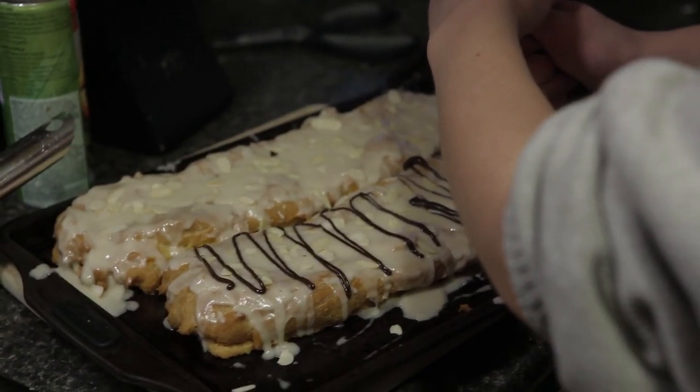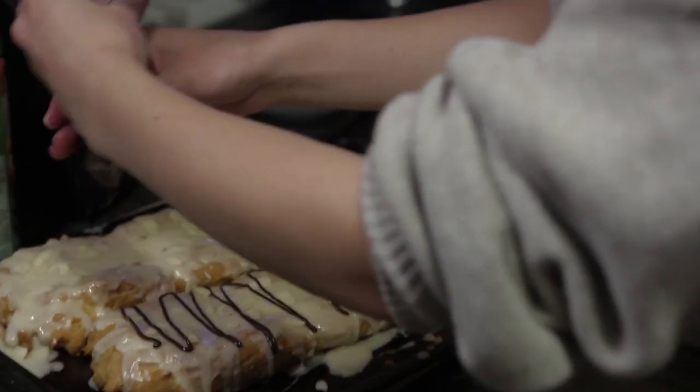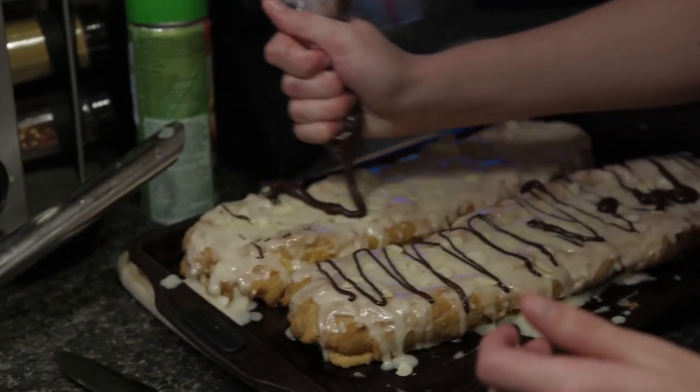Brianna is being epic. This looks amazing. I'm so excited to eat that — I don't even know what it is and I'm excited to eat it. It's a Danish puff. It's super easy to make, it just takes a long time. Well, thank you for being amazing.